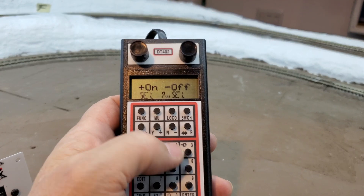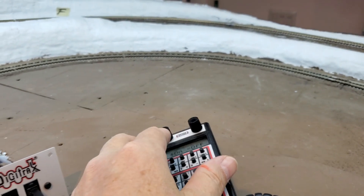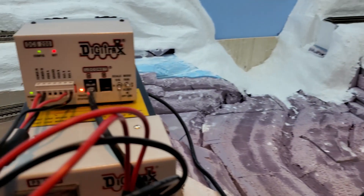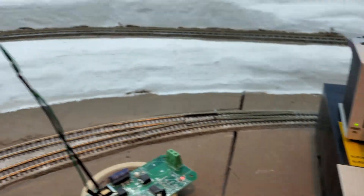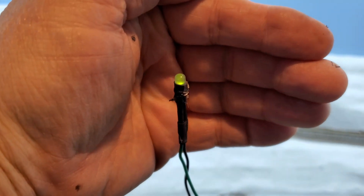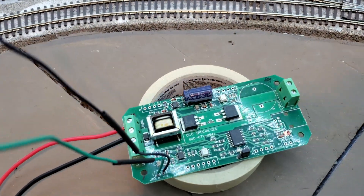Track power — yes. I've got a track status light. My circuit breaker says I've got power. LEDs are lit on my circuit breaker.